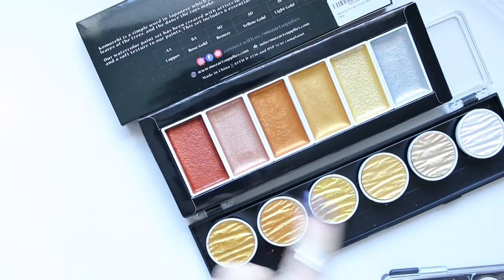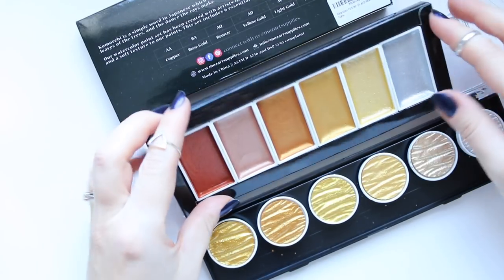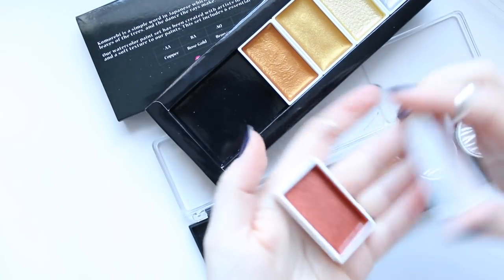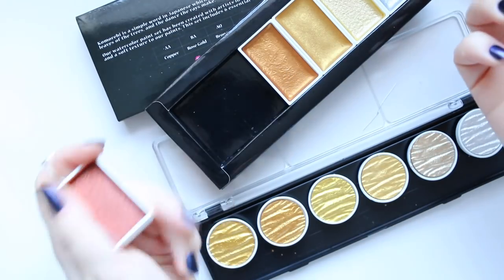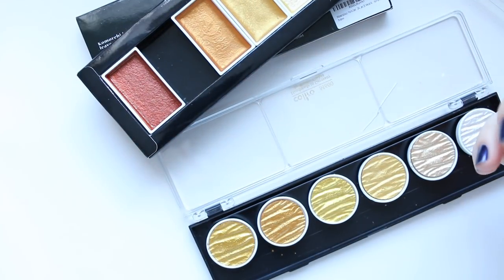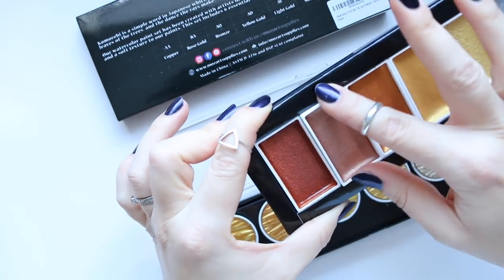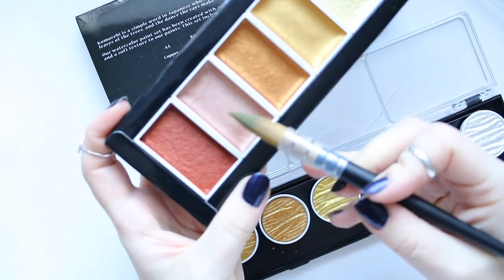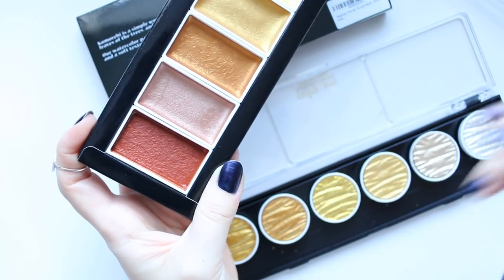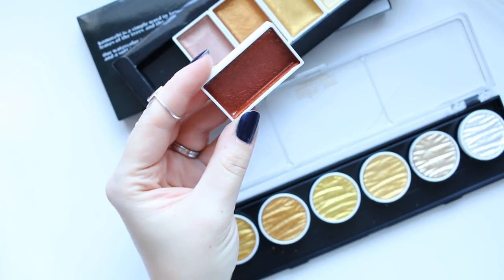Similarly to how you can replace and remove the Finetech ones, you can actually take these out too — I'm not sure if you can buy them separately. This makes it quite a neat thing because if you like to work in a journal, you could pull out the pan, stick it right onto the journal and work that way, or hold it in one hand while holding the brush in the other, making it more tactile.